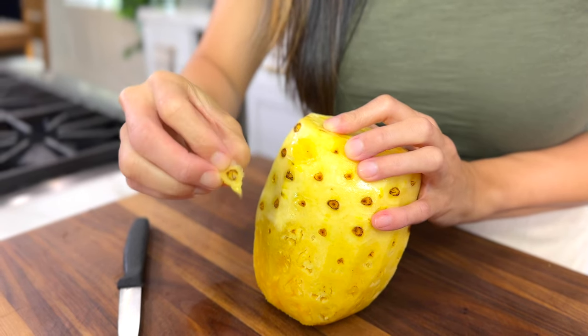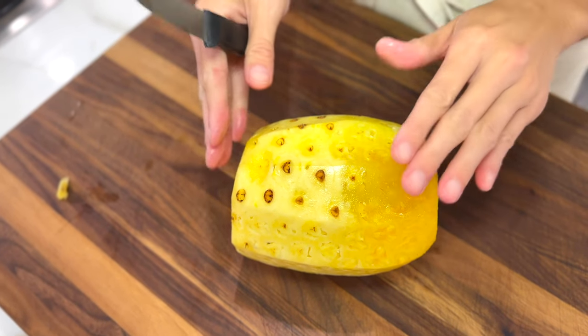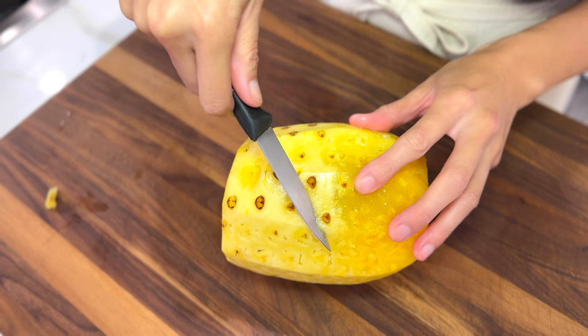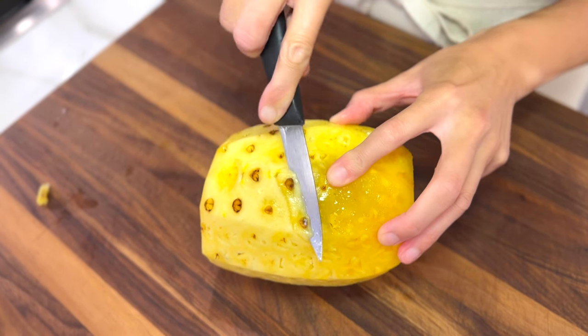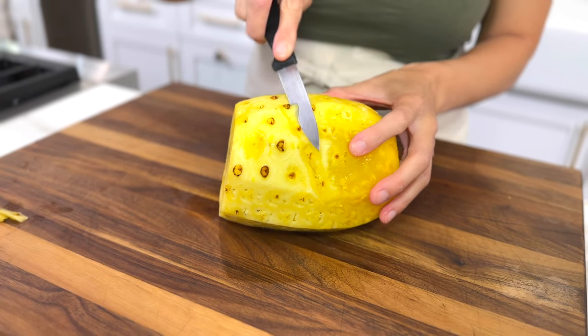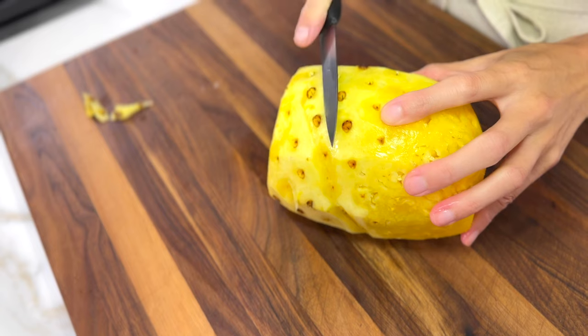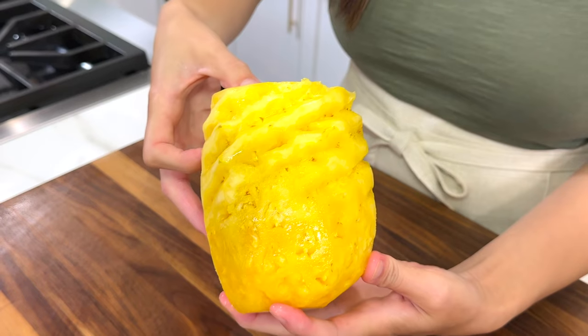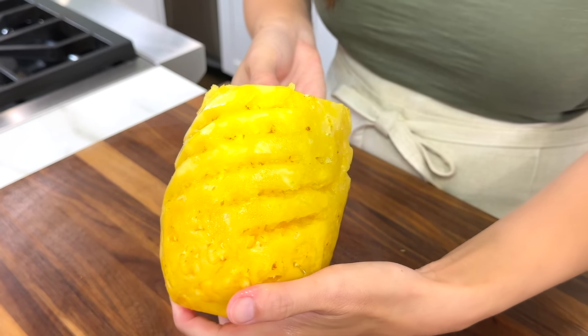Sometimes the eyes can be a bit chewy. If you have a lot of eyes left, place the pineapple down on its side, then make diagonal cuts into the flesh. Turn and rotate the fruit — there's a natural line that runs along the pineapple, so you're going to get a spiral shape.